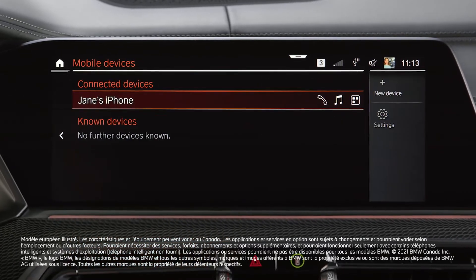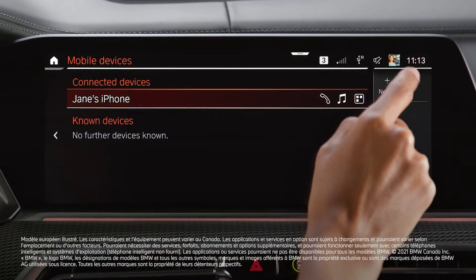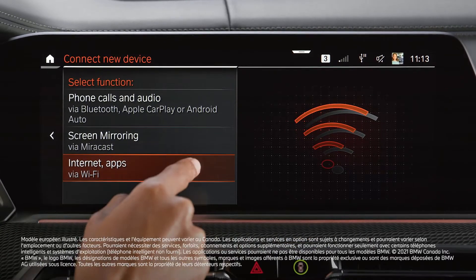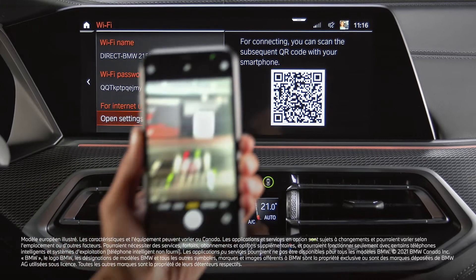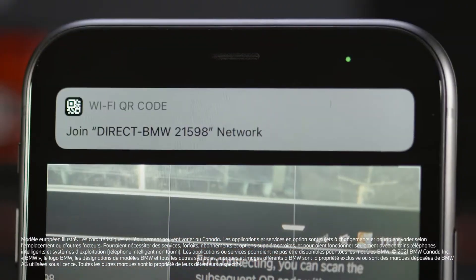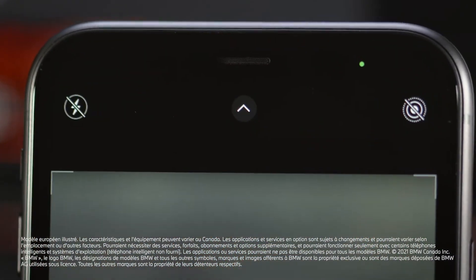To establish a Wi-Fi connection, click on New Device and Internet Apps to show a QR code. Scan the QR code with your smartphone to receive a Wi-Fi token and establish a connection to your vehicle.